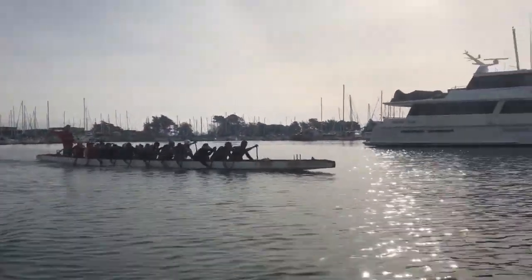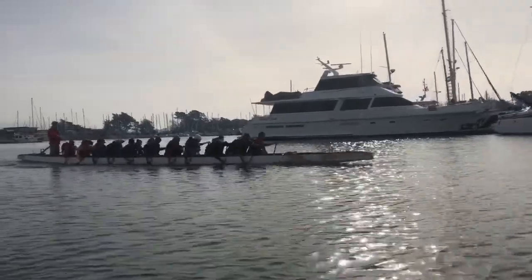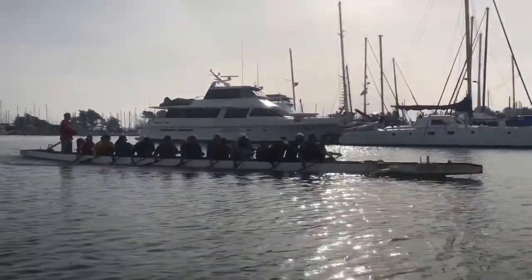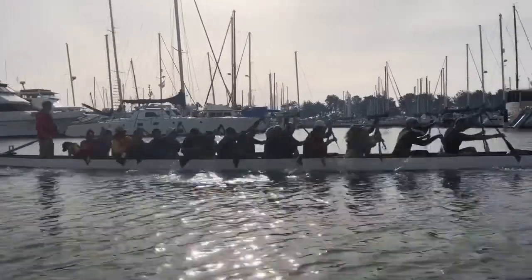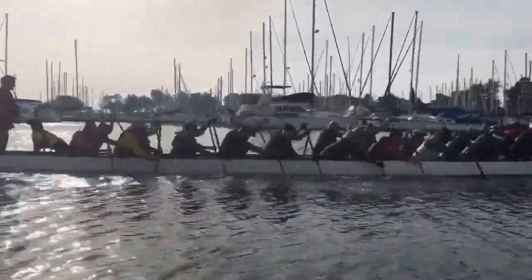Get on top of it. Big legs. Big shoulders. That's it, Sylvie. Reach out the top hand. Get forward, Ed. Get on top of it, Gary. Look at the water. Climb on your paddle.